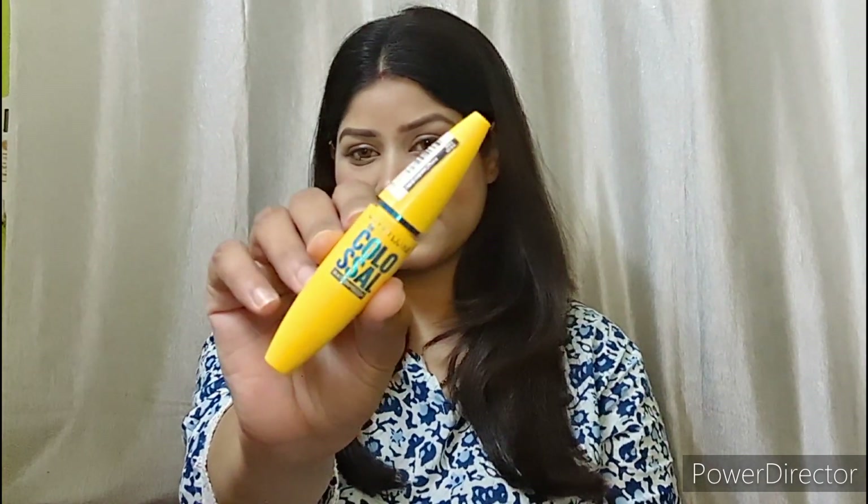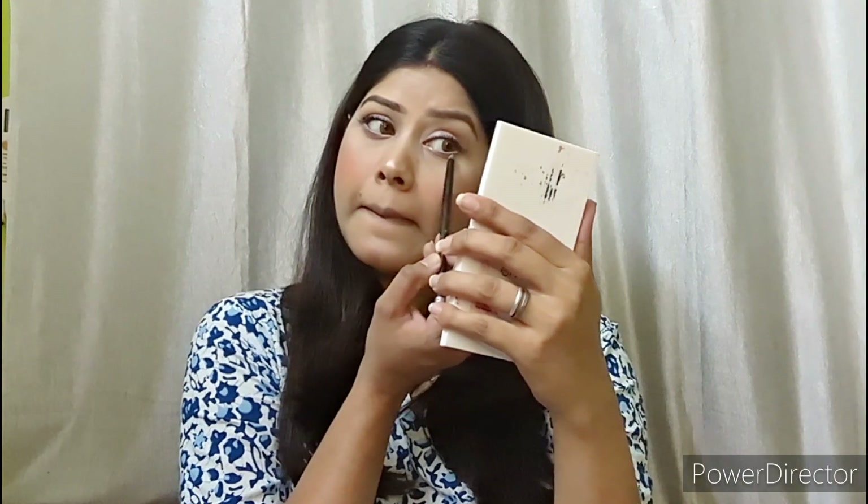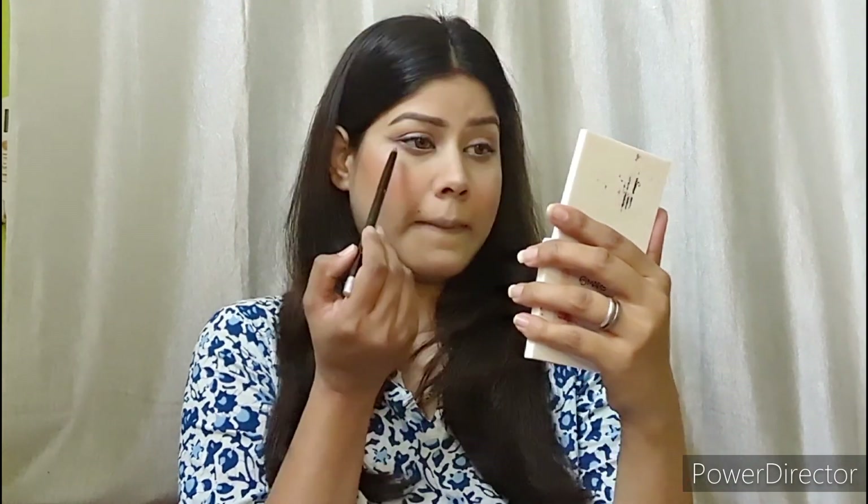Next, I applied white kajal in the waterline. Then I smoked out a brown color, which looked very good. I coated my lower lashes with mascara. I applied false lashes, but that was off camera. It was very beautiful eye makeup — very pretty.